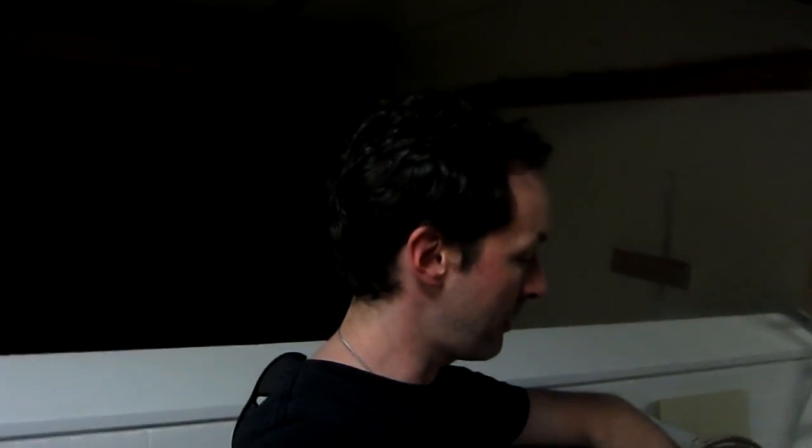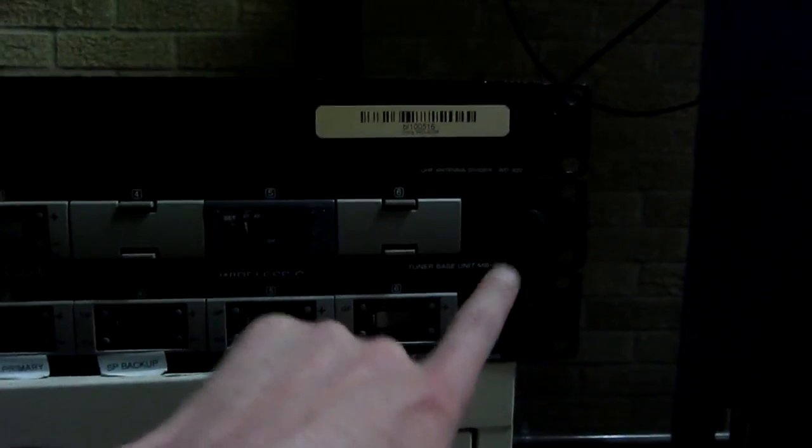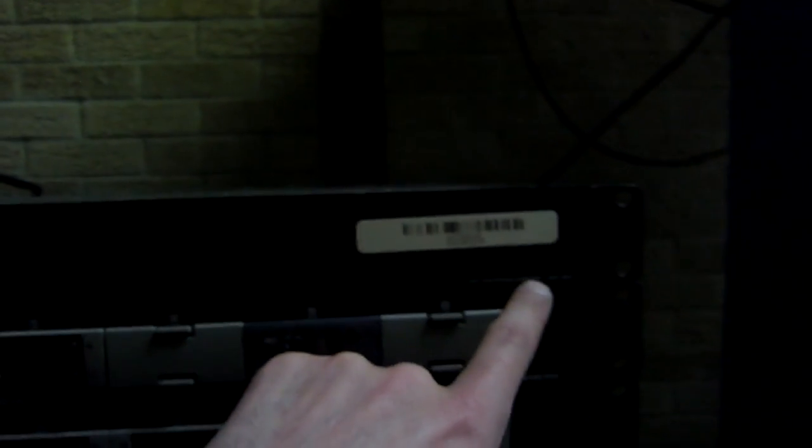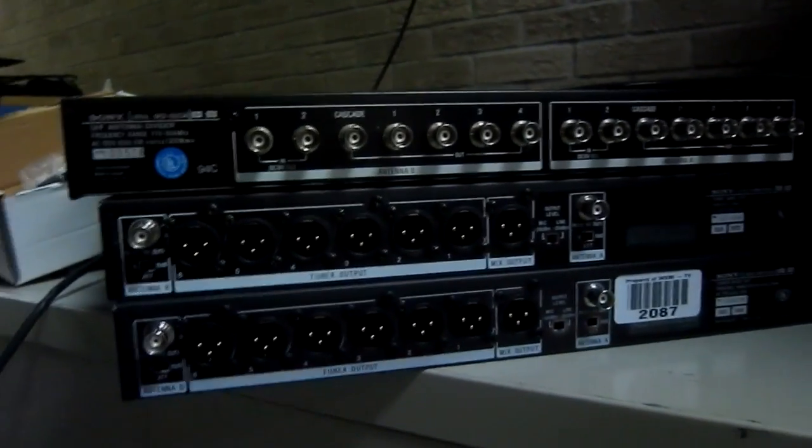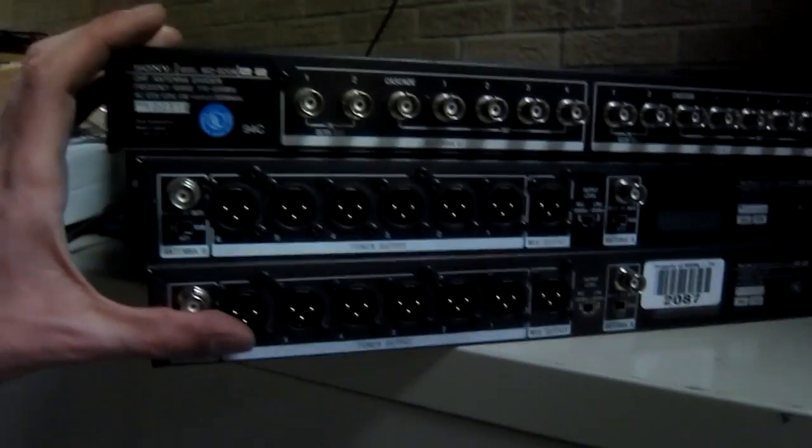Captain's Blog — it is Monday, May 23rd, 1717 hours. I've got a technical thing that some of the viewers out there can help out with. I have some sets of these Sony wireless mic units. These are the tuner base unit MB-806 and a Sony UHF antenna divider WD-820. I need antennas to fit them — I'm guessing it's a powered antenna of some sort. So if somebody out there can help, I would greatly appreciate it.